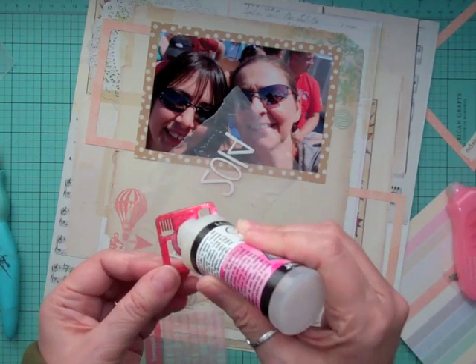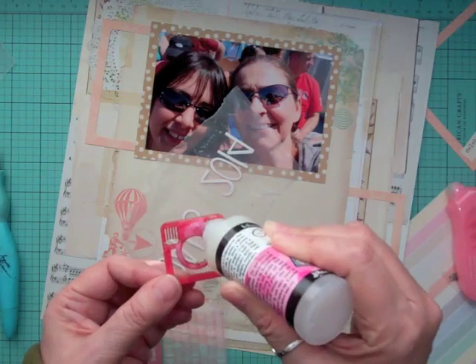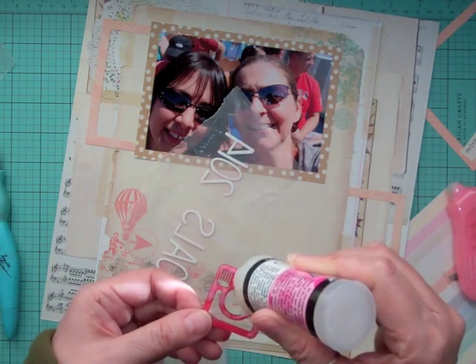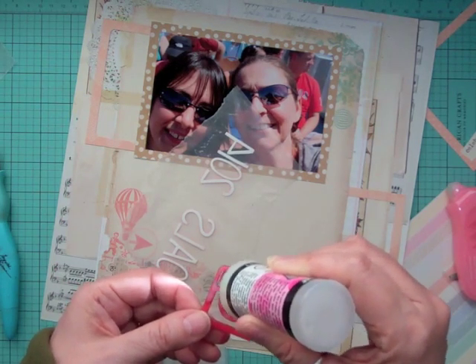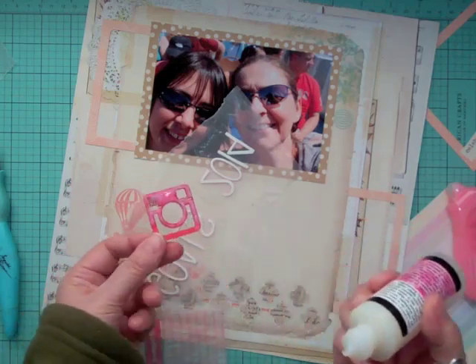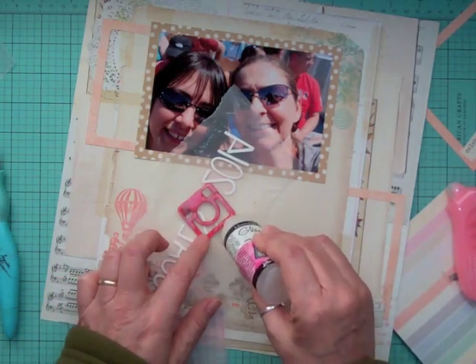Another thing with completing 20 pages per month — this is a point form list — that also means 20 videos a month. That's my goal: a scrapbook page and video. And then hopefully for Project Life, I'm hoping that's going to be 24 videos a month.